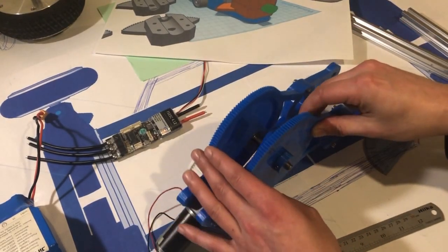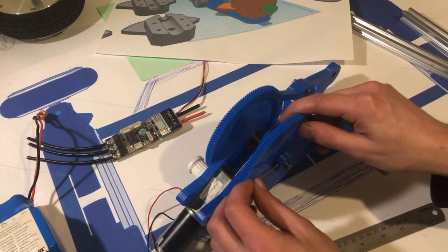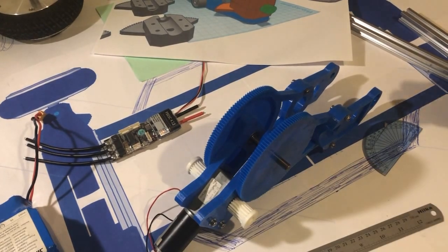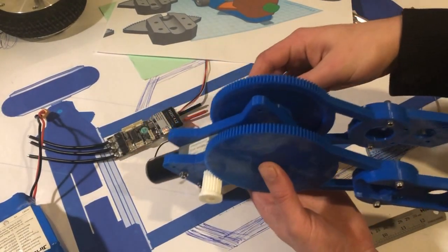This robot arm was supposed to be for one of the original tank bots, which never ended up happening. I think the robot arm ended up bigger than the tank bot itself, and that's probably what led to the design of doing this hoverboard one.